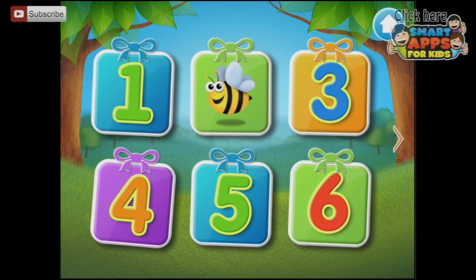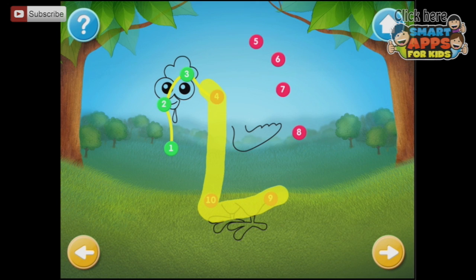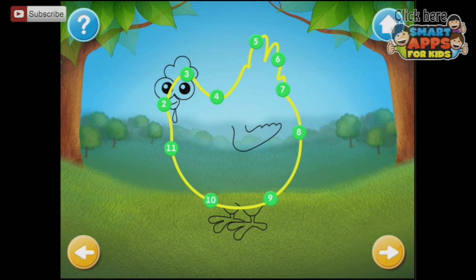Pick a problem to solve. I've already done number 2. Let's try number 3. Connect the number dots in the right sequence. So 1, 2, 3, 4 — what happens if I try to go the wrong way? Nothing, it doesn't connect at all. There.